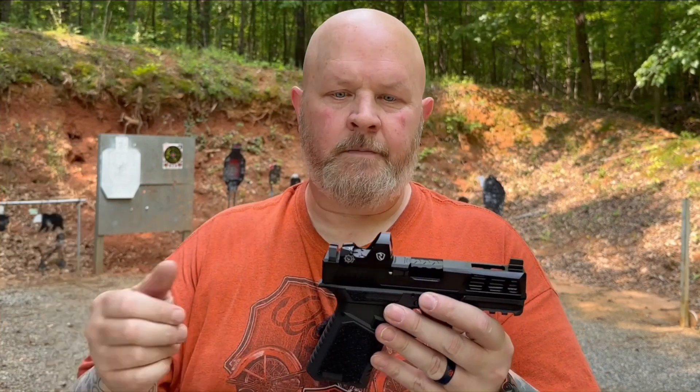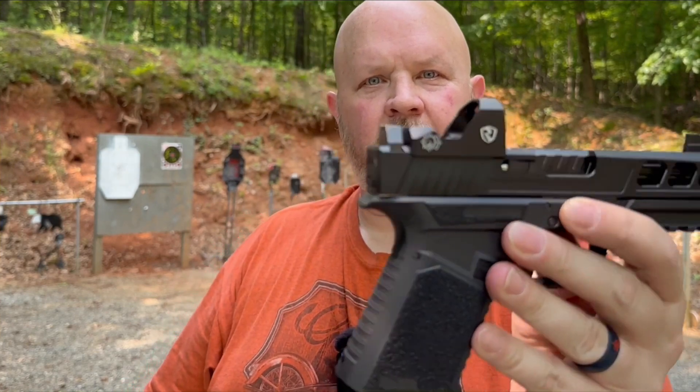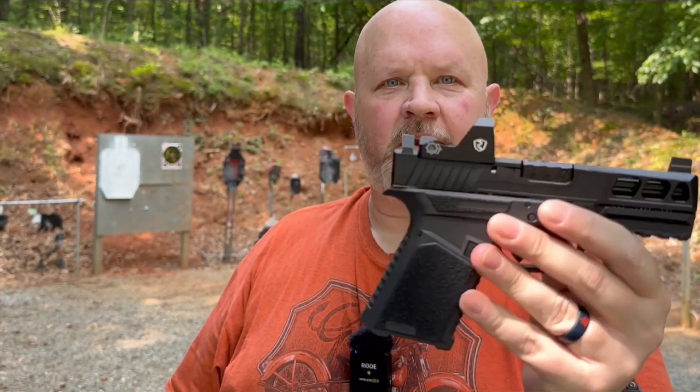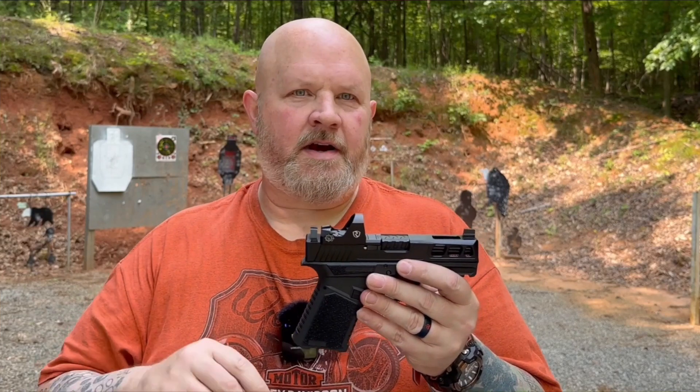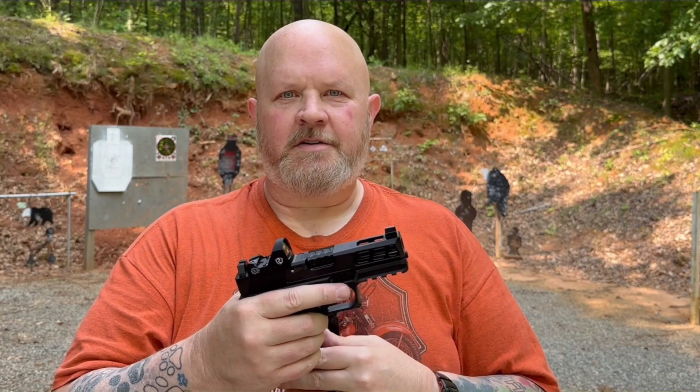We might have something down in the safe room that might fit in there — we'll see later. They do send it out with suppressor height sights on it. They're just serrated, blacked-out sights, but they give you a good lower thirds co-witness on it. So that's a quick rundown — let's get some rounds downrange and make sure I'm sighted in. See how it shoots.